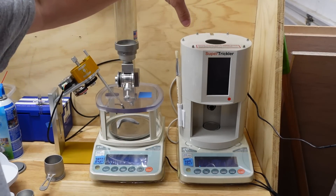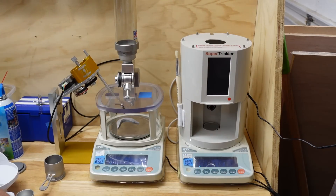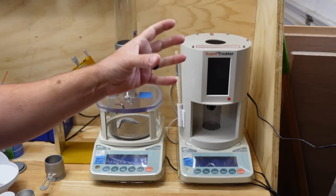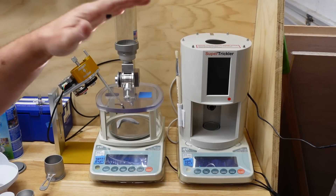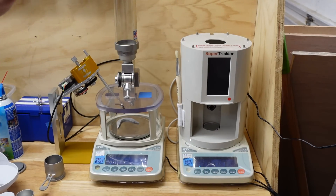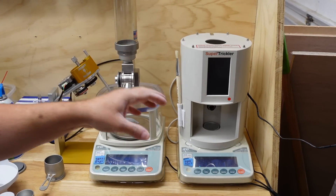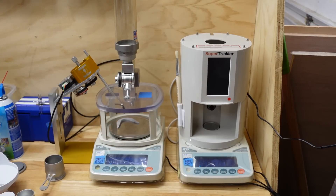The Super Trickler is a very nice enclosed unit. While it looks like a kitchen appliance, I think that is sort of the attractiveness that a lot of people find in it — it looks like a finished product. A lot of people are drawn to the fit and finish of it. It's very well made, very well assembled. I really like the design and how it has the built-in enclosure.